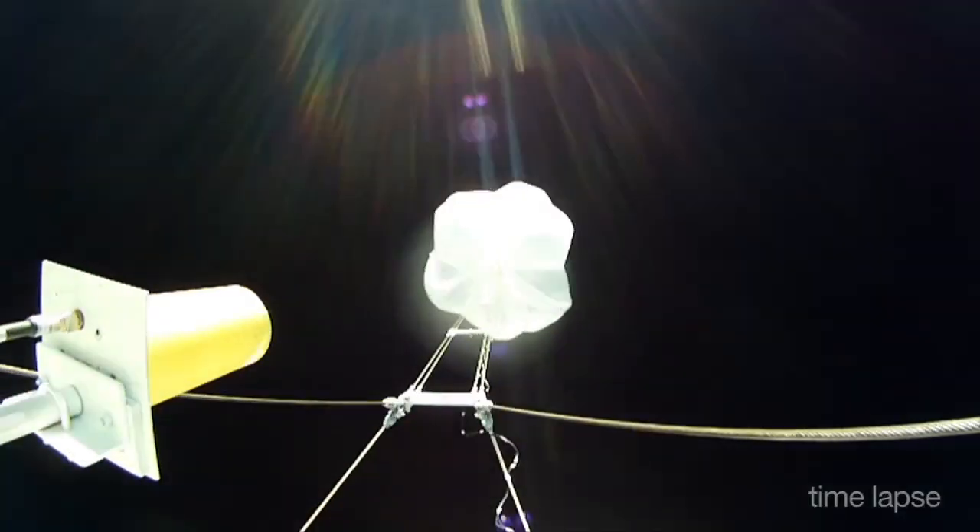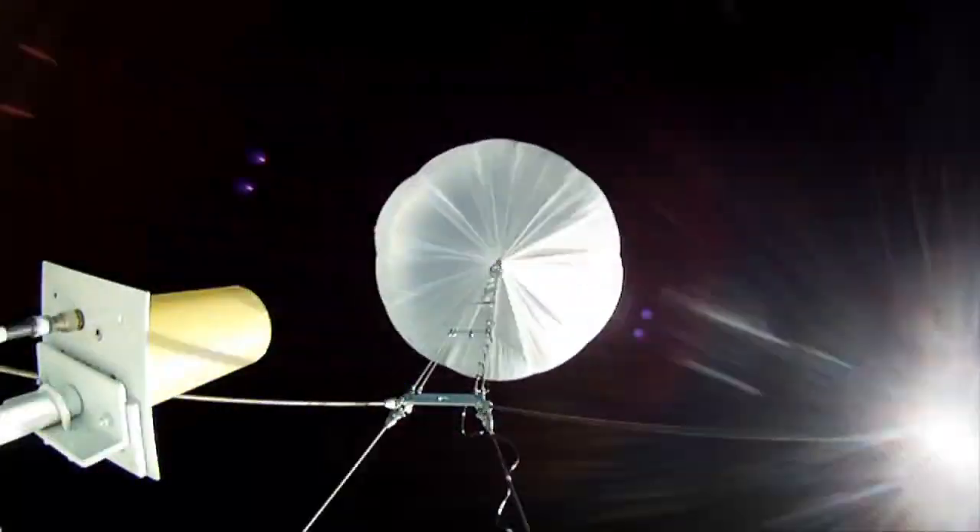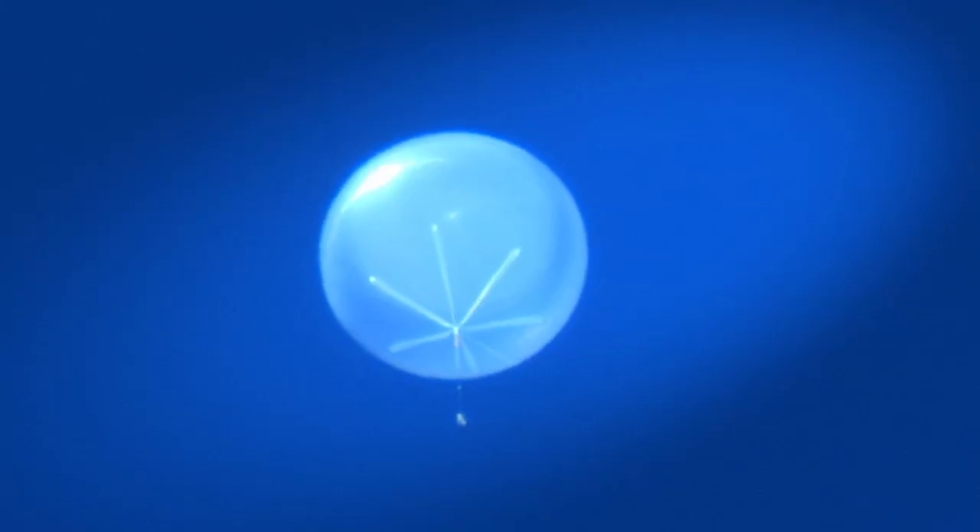We used a large 34 million cubic foot scientific balloon to hoist a 7,000 pound test vehicle to an altitude of 120,000 feet.